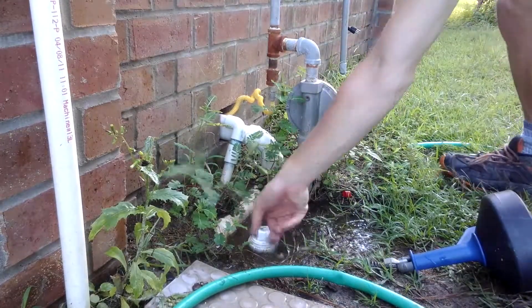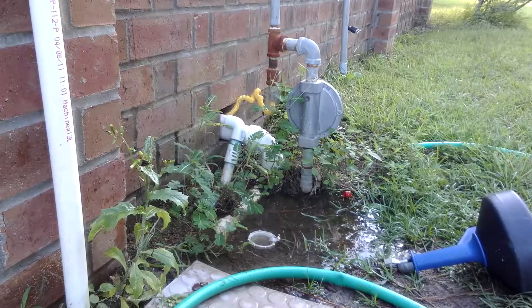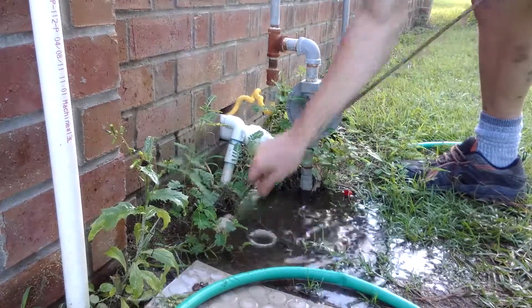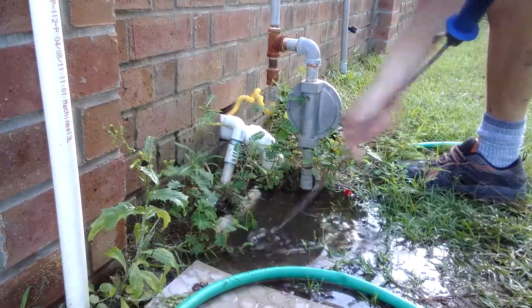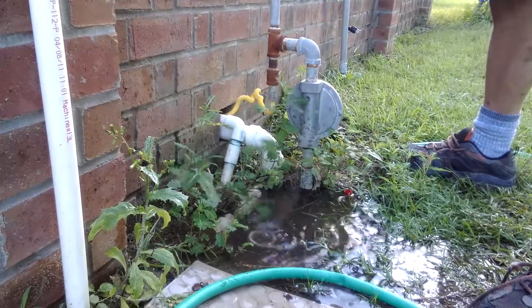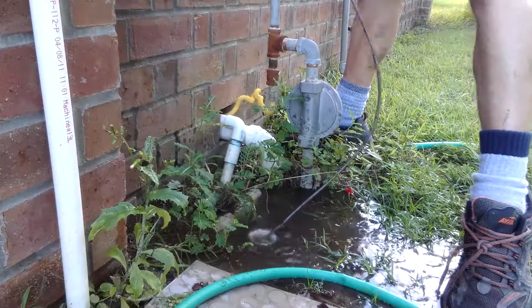So I'm gonna pull this plug and stand back. Let me get the auger going. We've obviously got a clog here in this drain line.